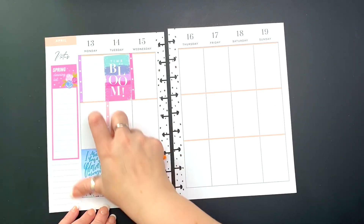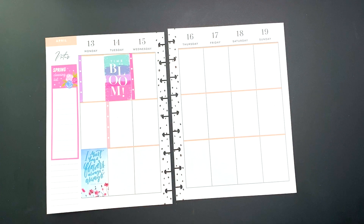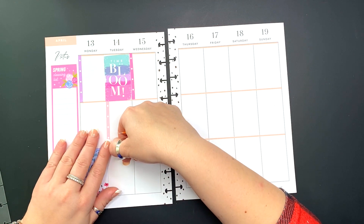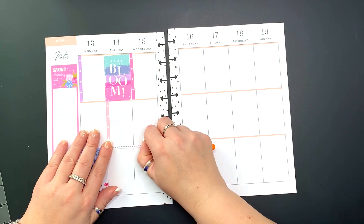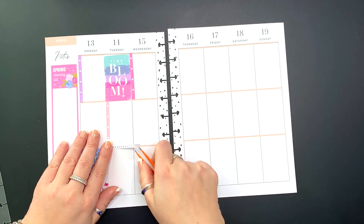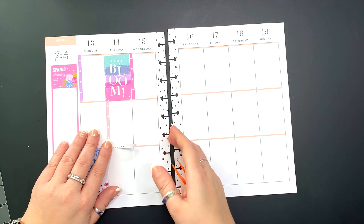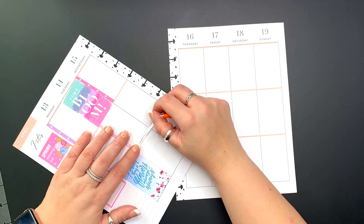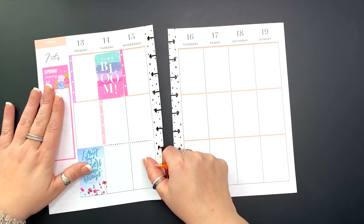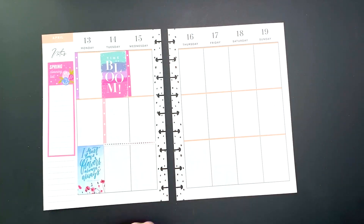I put that quote that says 'I must have flowers, always, always' — I think it's so cute. And then I'm just using a washi strip that was part of the spring book, using my orange tweezers to attach that super straight. There we go.